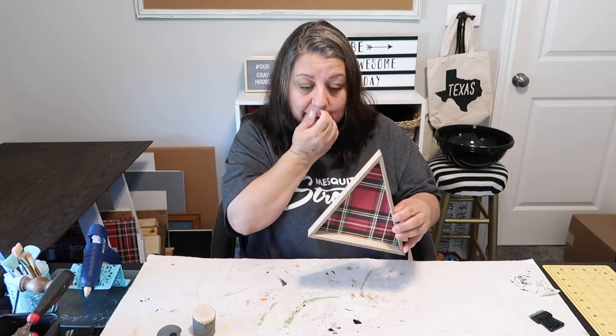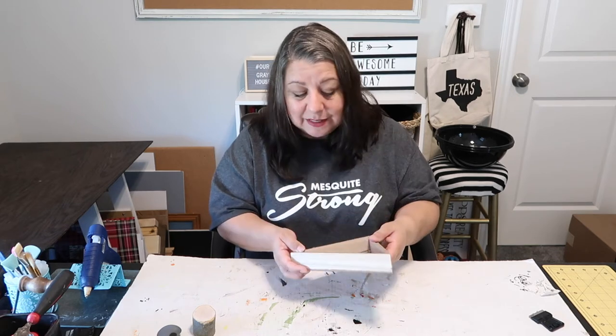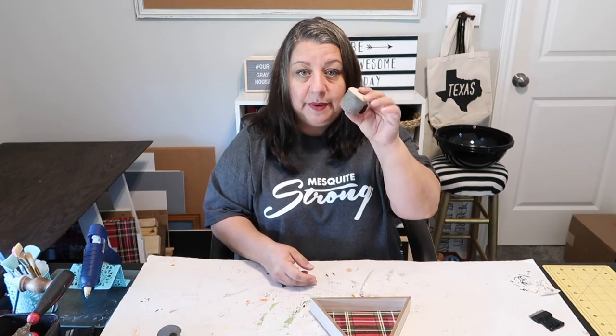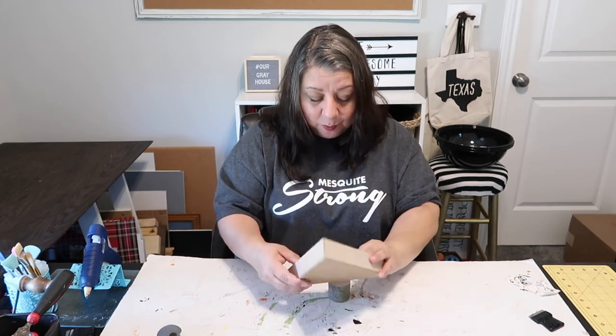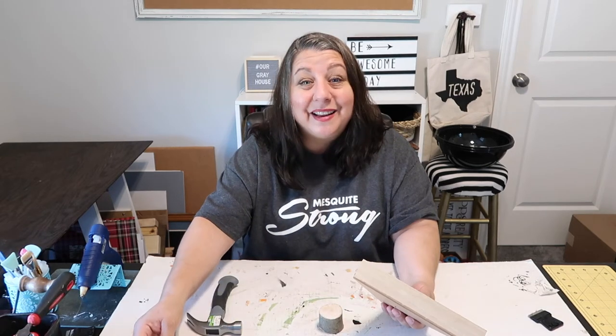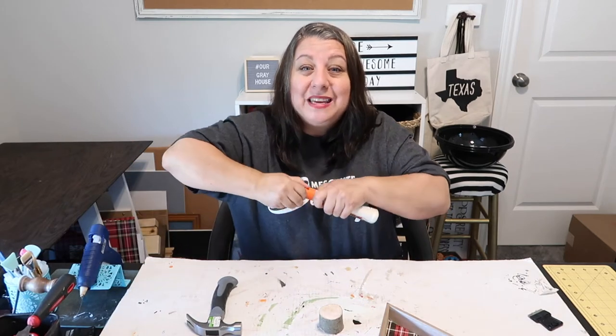I'm not painting it, but you might want to paint it or stain it to the color of your choice. Then I'm going to take this little branch — piece of a branch — and I'm going to attempt to hammer it. Actually, you know what, I'm going to try to hot glue it down and use some wood glue. That's what we're going to do — we're going to improvise.